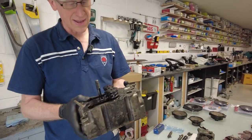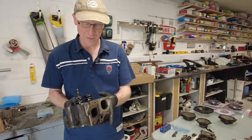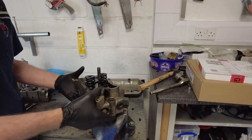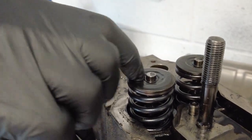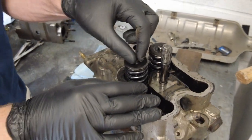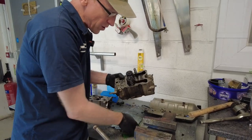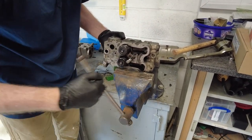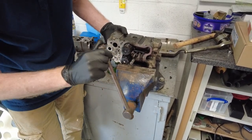Right, let's strip a head down. I'm going to show you how to strip down a cylinder head — take the valves out, inspect it, take the heater plugs out, and give it a bit of a clean. First off, let's take the valves out. These little things are called collets — or 'keepers' as the US guys call them. You can get a valve spring compressor; someone's going to tell me you shouldn't do it this way, but this was working well for me yesterday.